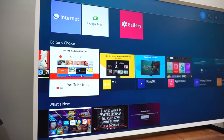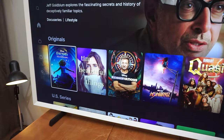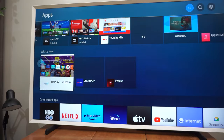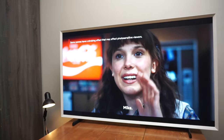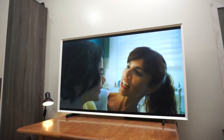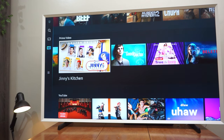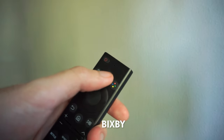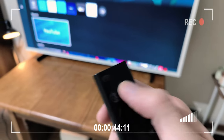The Frame runs on Samsung's Tizen OS, and quite frankly it's one of the nicest user experiences I've ever had on any smart TV. It's easy to navigate, runs smoothly, and all the apps we mostly need are already available — Netflix, Disney Plus, Prime Video, and many more. All of these are integrated into Tizen's UI, making the experience feel as centralized as possible. Suggested content for what to watch next is displayed on the home screen.